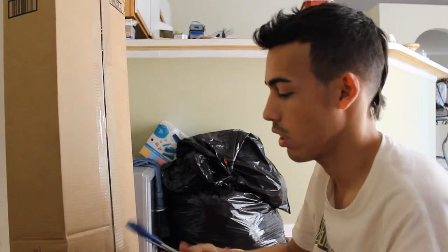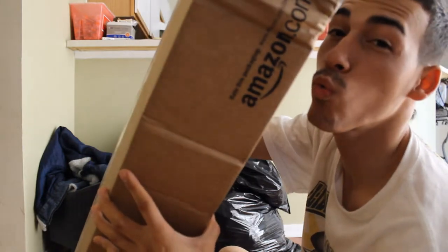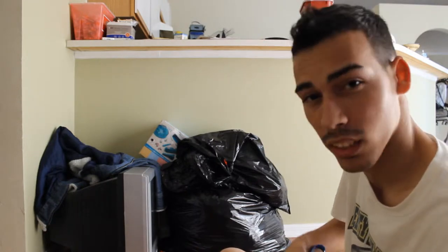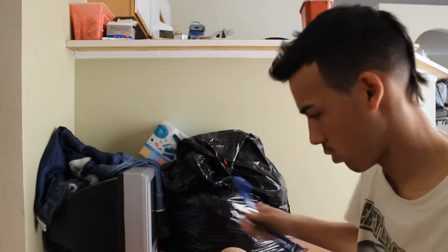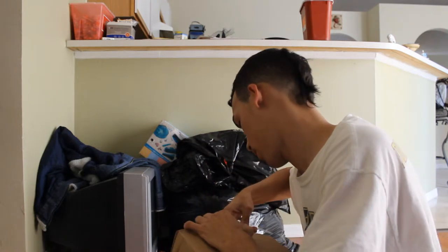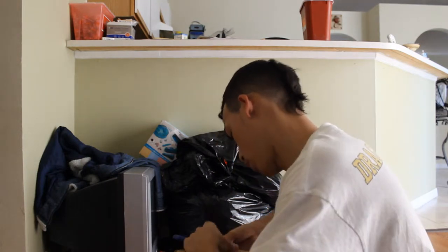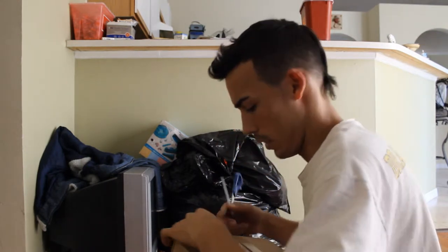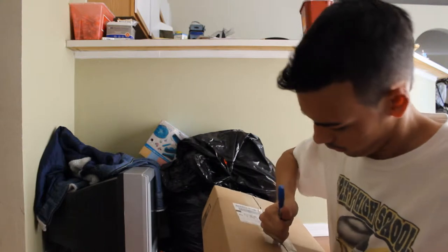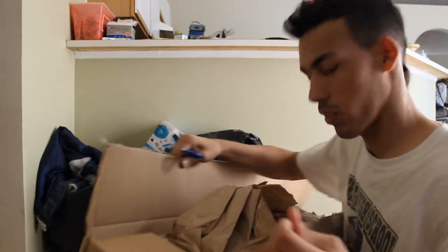I'm just gonna use some scissors because I gotta go clean the knives later. Amazon's not the best place but I don't trust eBay, so I buy all my things from Amazon. Oh my gosh, next time I'll make sure it ships in a better box — this box is just all beat up — but at least the tripod itself came in fine.